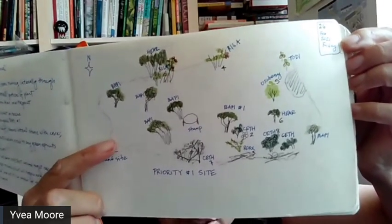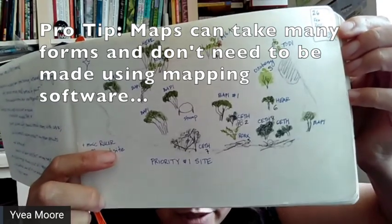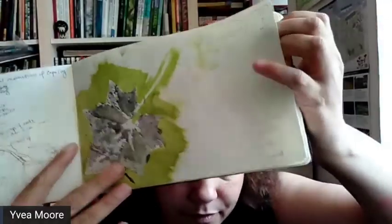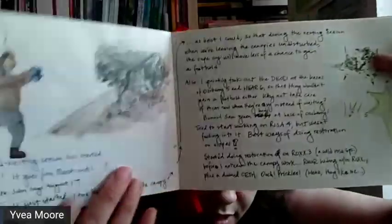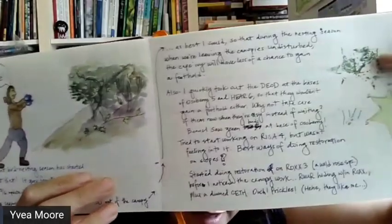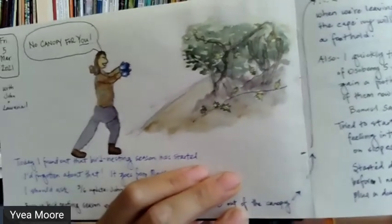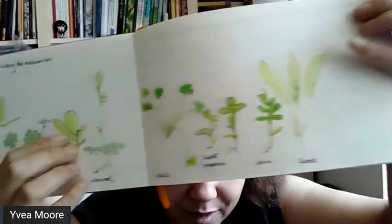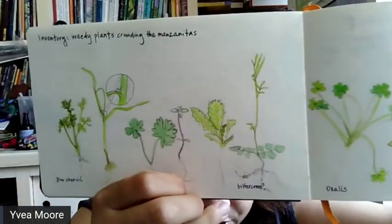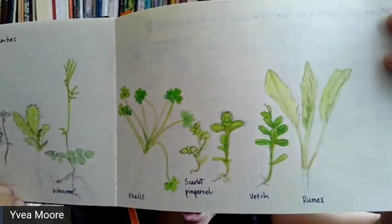I labeled all the shrubs here so I'd be able to know certain areas that would need more attention and which areas I should free from intrusive plants. Sometimes I will do a little profile of a plant, or a cartoon like this one. I've noticed that sometimes when you do something in a story form, it makes it more fun to follow along later.